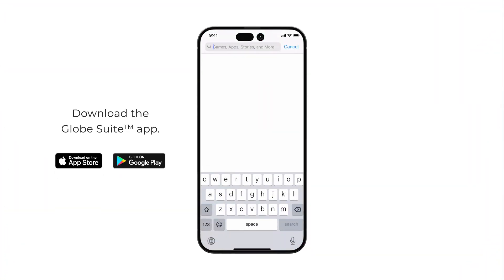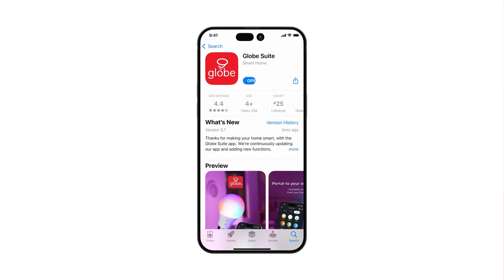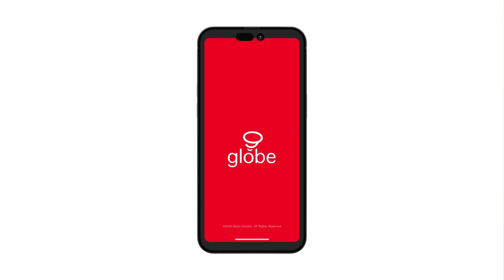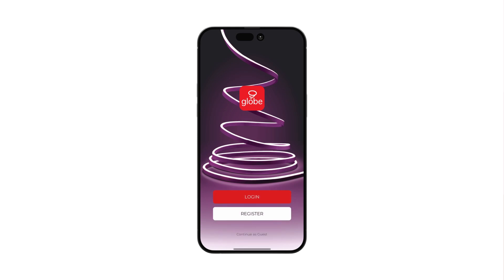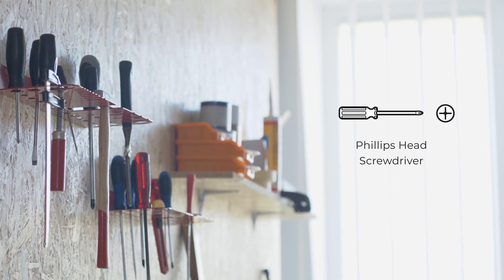Download the Globe Suite app. Go to the App Store or Google Play and search for Globe Suite. Download the app, open it, and follow the on-screen instructions to log in or register. If prompted, allow Globe Suite to send notifications to your smartphone or tablet.